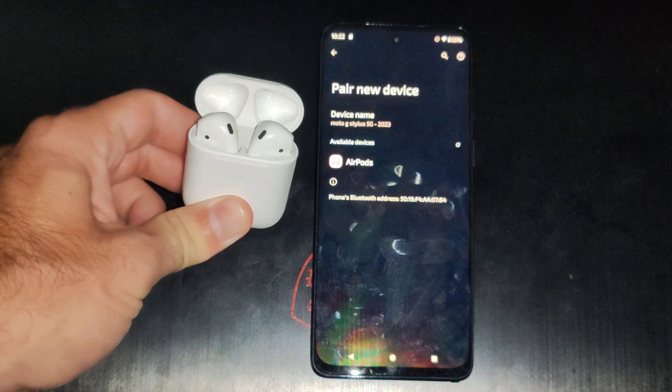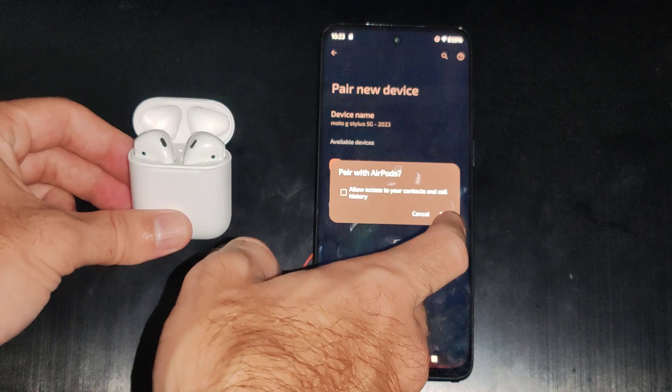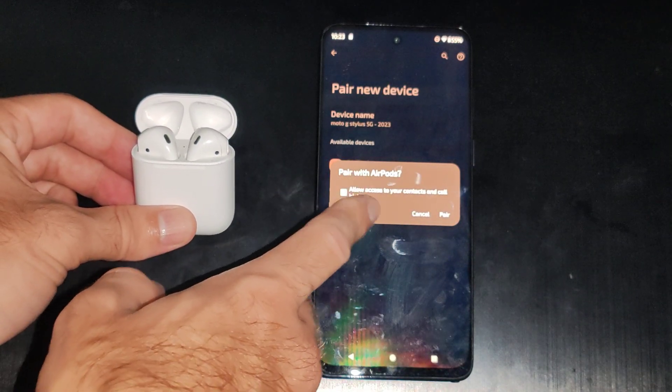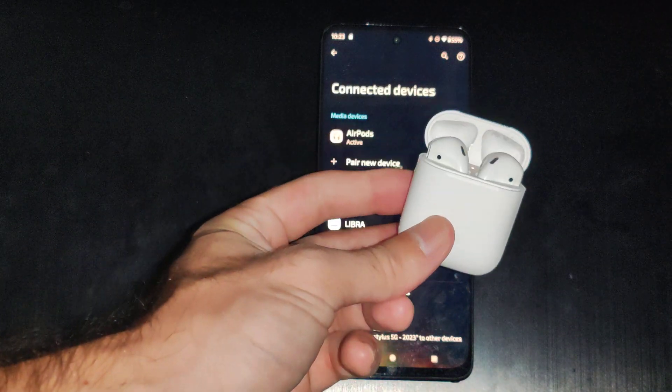You can see the light is going on and off — I can let go now. And then here's my AirPods. I can just tap them and go to Pair. We can check mark right here to allow access to contacts and call history. And now my AirPods are connected and paired to my Motorola phone.